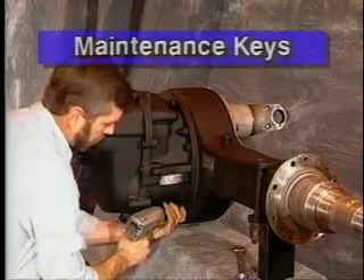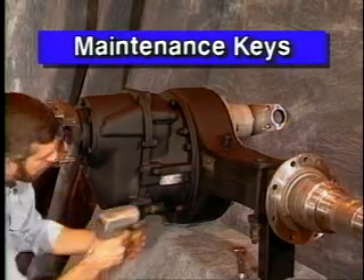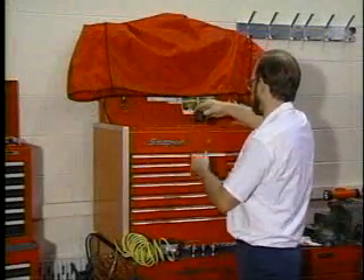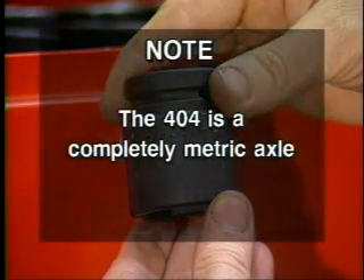There's a handful of maintenance keys for the 404 worth noting. You might want to write them down, or pass this tape around to your partners for their personal review. First, when you grab your toolbox, make sure it's metric. Note: the 404 is a completely metric axle. Welcome to the 21st century.